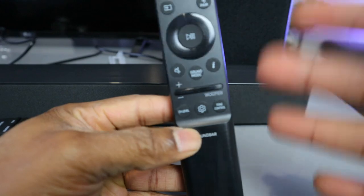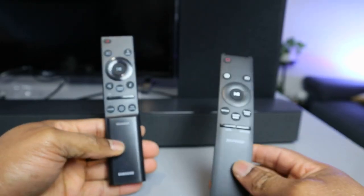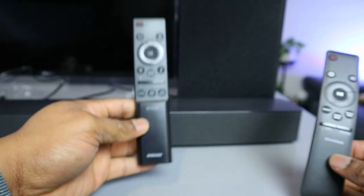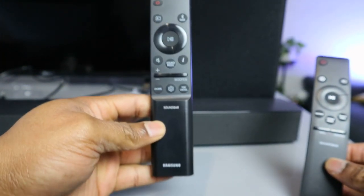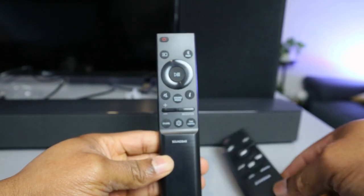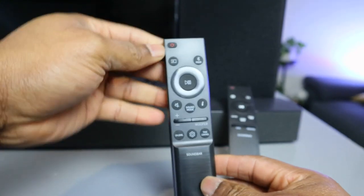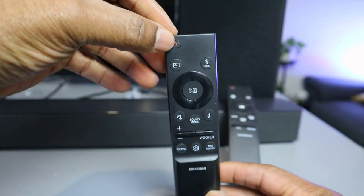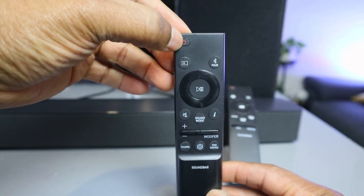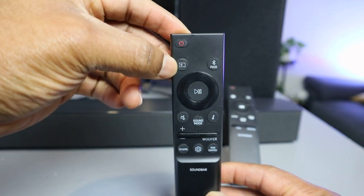This is the replacement remote control and this is the original one. This remote control is for the Samsung soundbar C450. The original one is this one here — you switch the soundbar on and off from this button here, which switches the soundbar off and on.